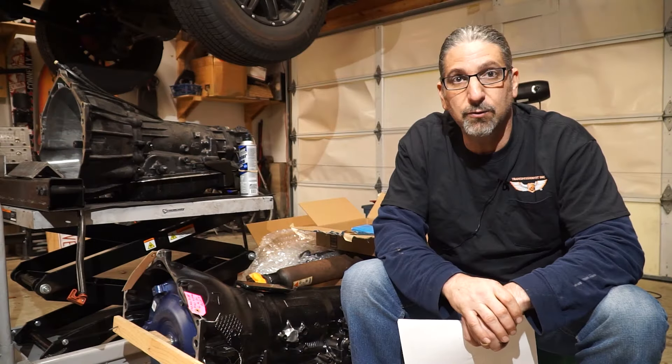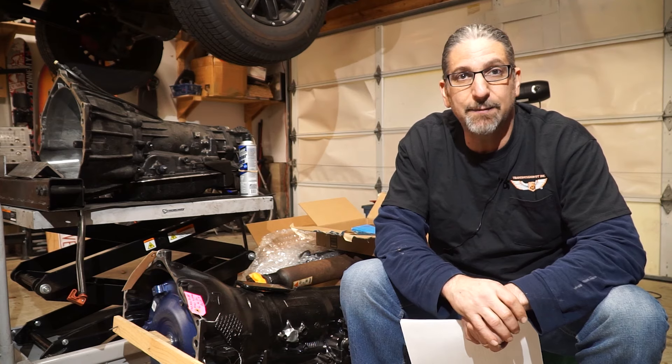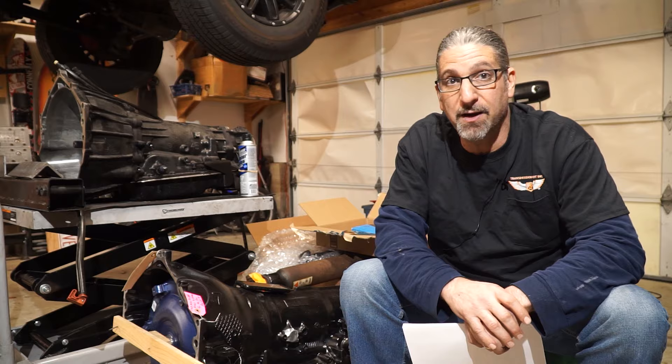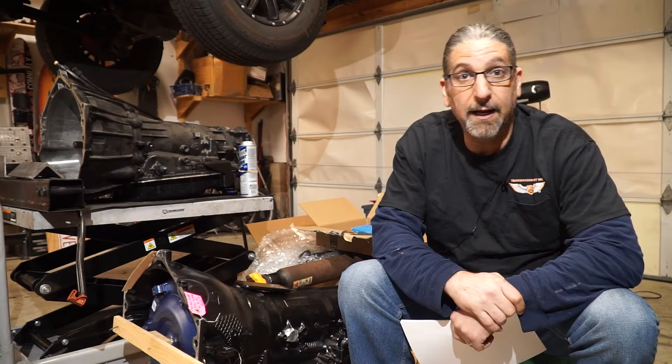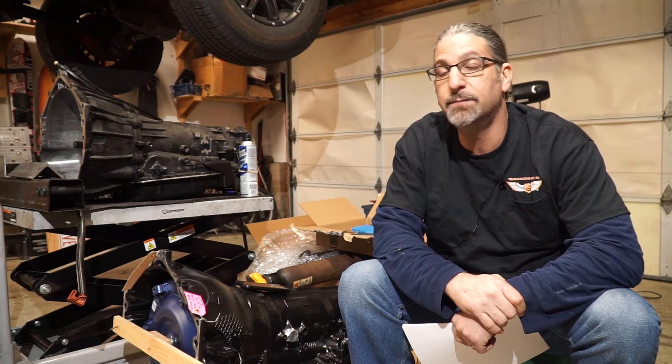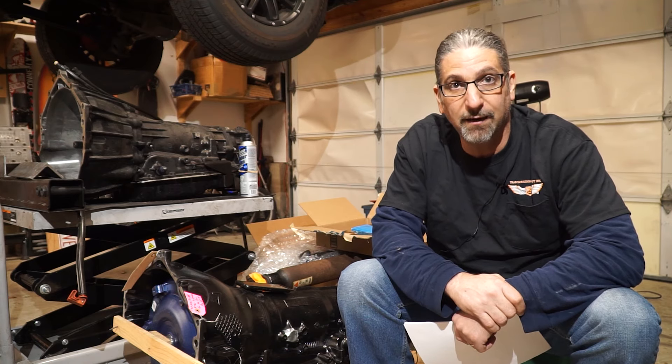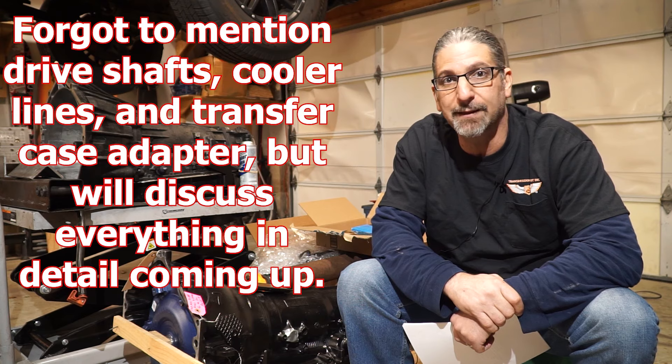You're also going to have to worry about your existing dipstick tube — it's not going to work, so you'll need to get a new one or modify something. I just bought a new one. And your computer is not going to know what to make of your new 4L80E, so there's going to be some PCM programming involved. I'll get more into that a little bit later.